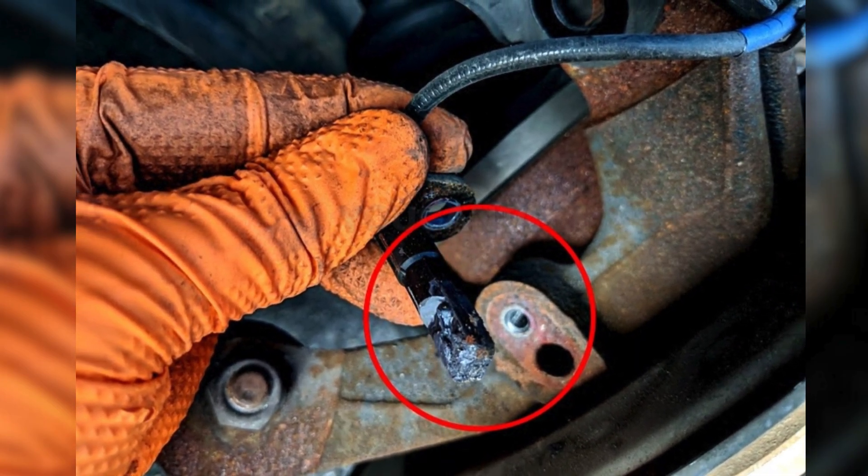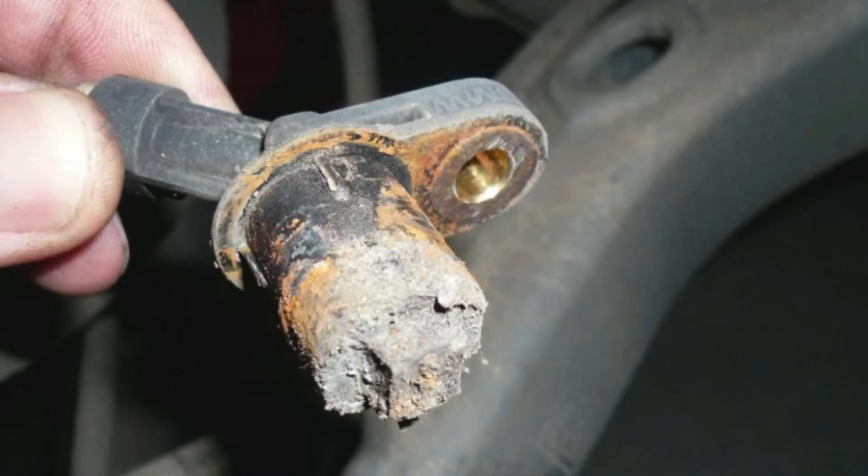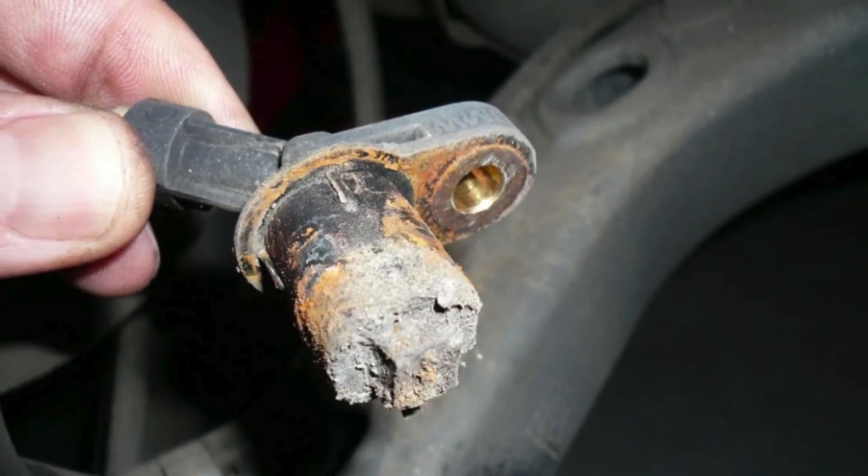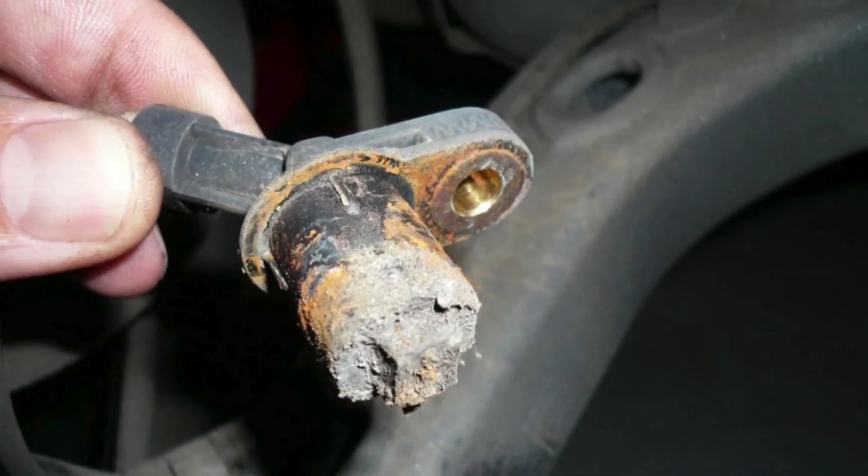Here's something important to remember. If the ESC light is blinking while you're driving on a slippery road, that usually means the system is doing its job. But if that light stays on constantly, that's a sign something's not working as it should. One of the most common issues is dirt — the ABS sensor or ring can easily get covered in mud,